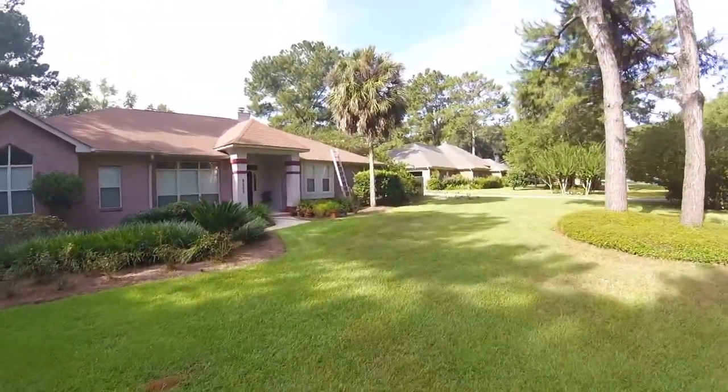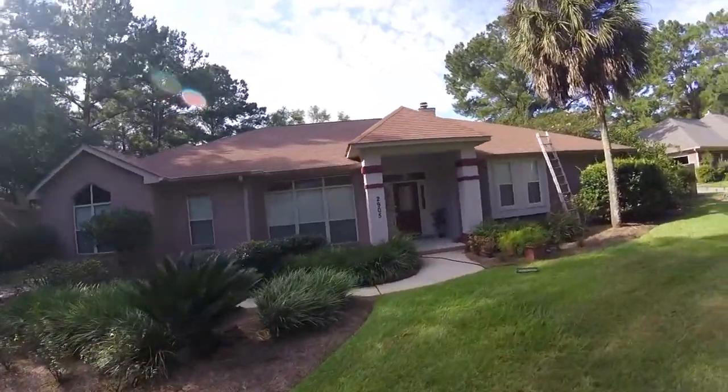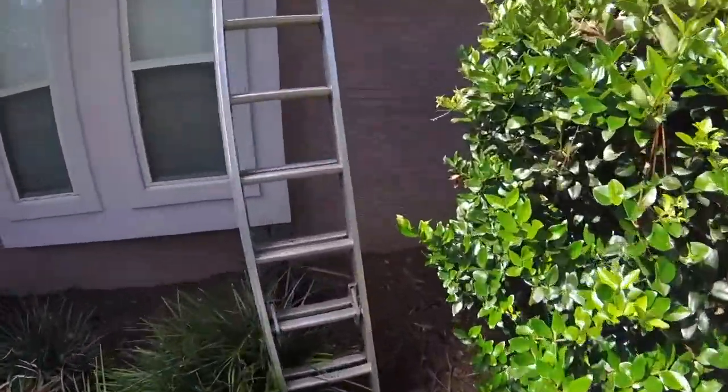Hi Mrs. K. I want to thank you so very much for the opportunity to come out to y'all's beautiful home here. I want to just go up on the roof real quick and do a quick assessment for you so that you can see what's going on up here.